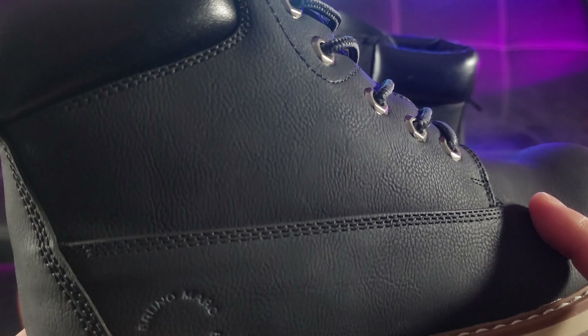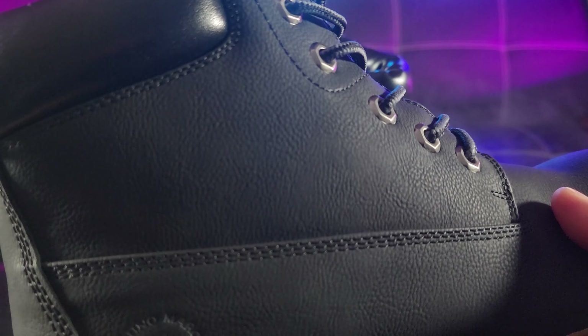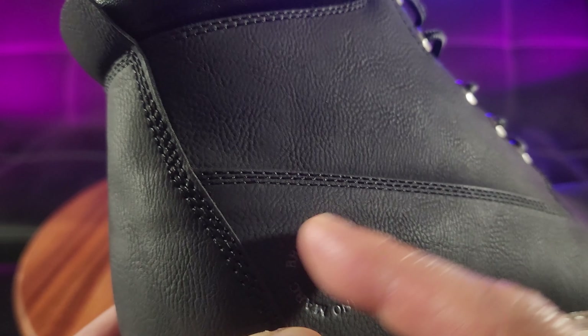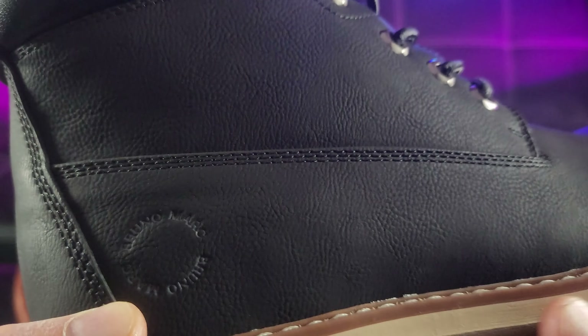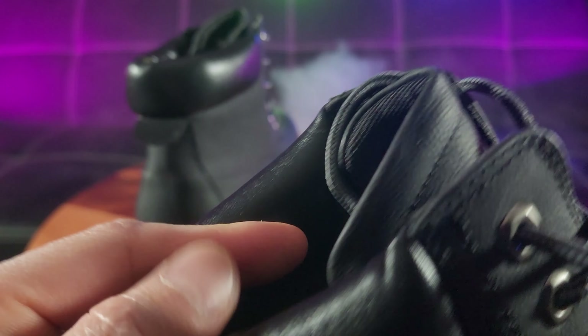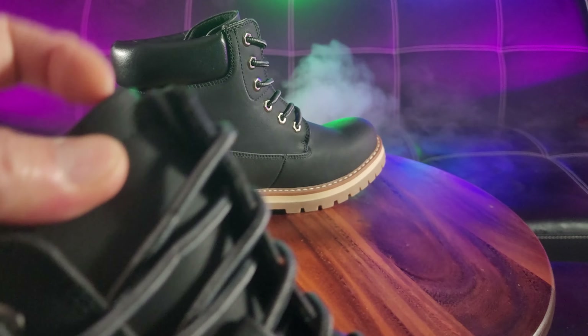You can see there's a synthetic upper that resists splashes. You've got a subtle Bruno Marc circular design, like a yin-yang. You've got the metallic eyelets with the round shoelaces and a round toe design. There's synthetic padding on the upper, and the tongue is pretty much standard synthetic leather.